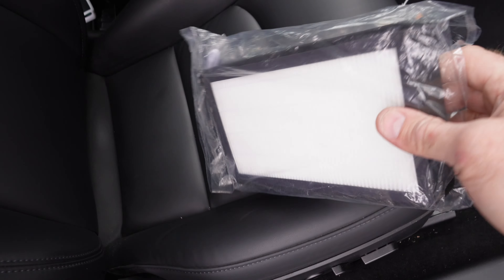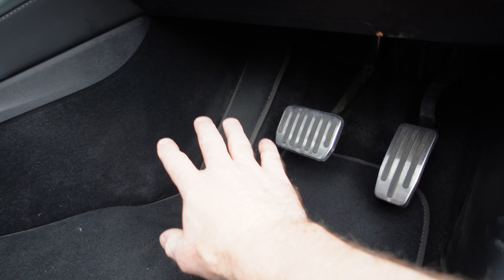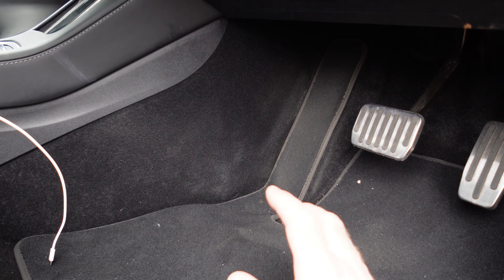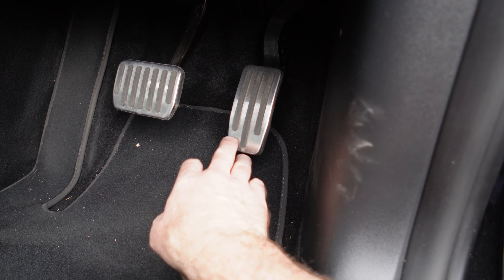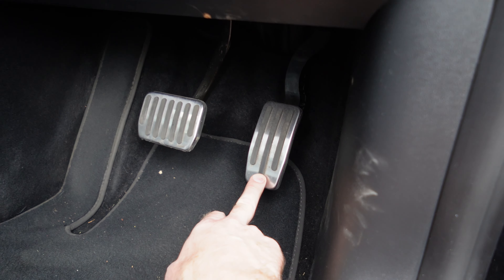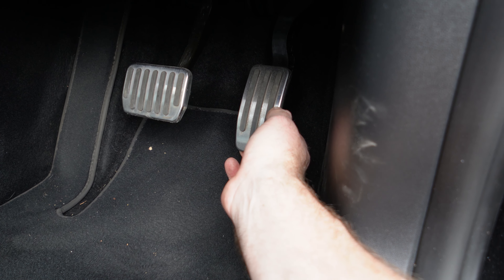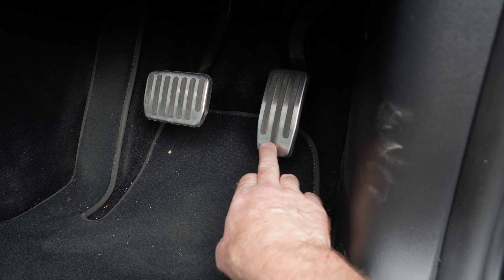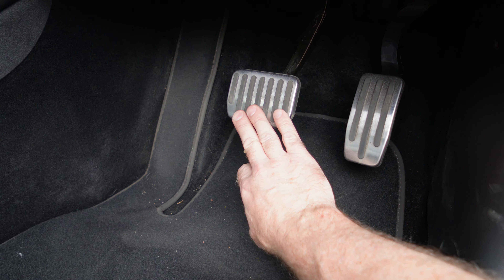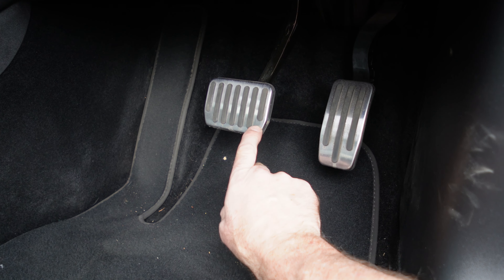In the front footwell I have HEPA charcoal cabin filters ready to install — the cabin filters sit underneath there. I'll do a separate video on that because the instructions on the Tesla website are for left-hand drive cars so there are things to be careful of. While I'm down there, I also want to mention the performance pedal covers. The standard accelerator pedal is just bare black plastic with no rubber, so I like the feel and grip of the rubber covers, plus they look good. The brake pedal already had a rubber cover so it's more aesthetic there.